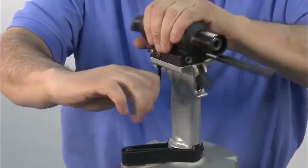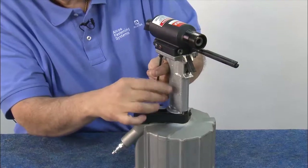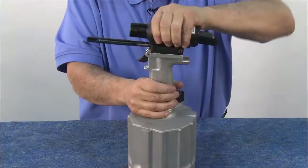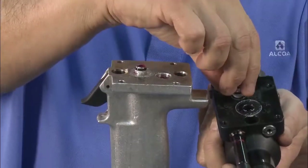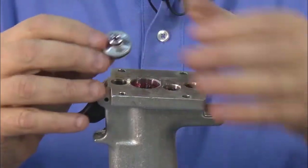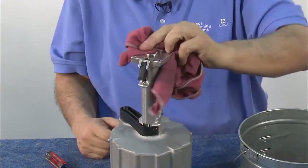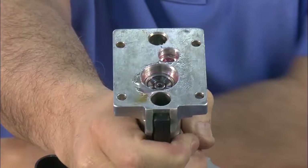Next, remove the head from the handle and cylinder to empty the oil. First, remove the four screws from the bottom side of the head. Pull the head from the handle and remove the glands. Also remove the gland from the handle and set aside — this gland will be disassembled later. Empty the oil inside and wipe the handle clean.